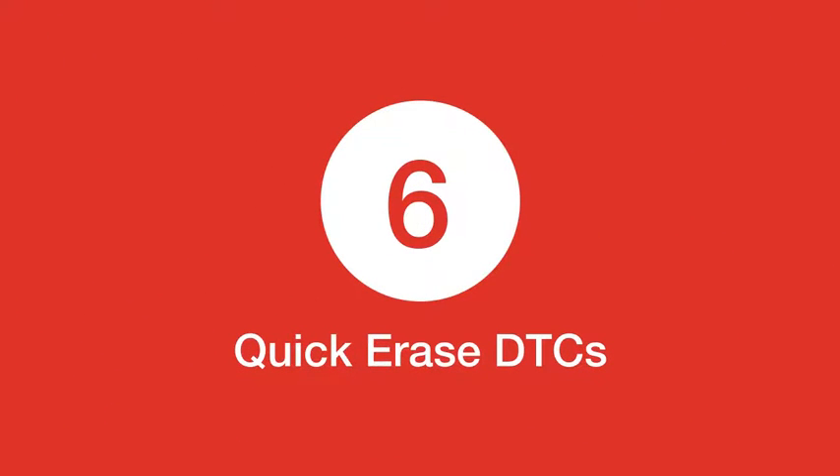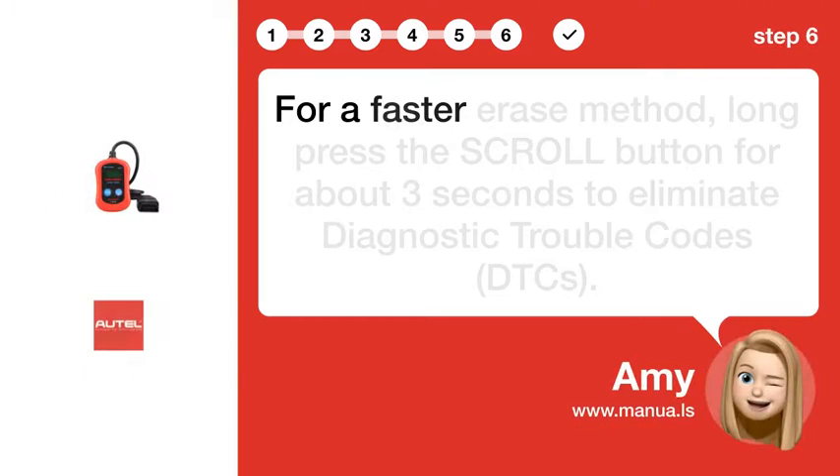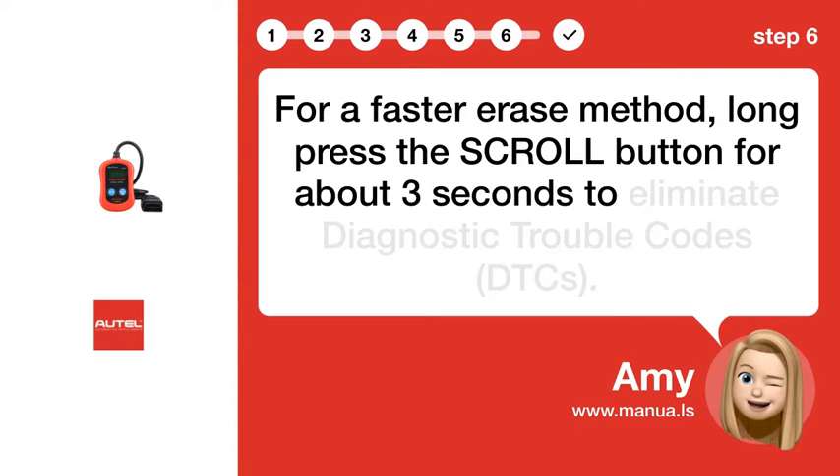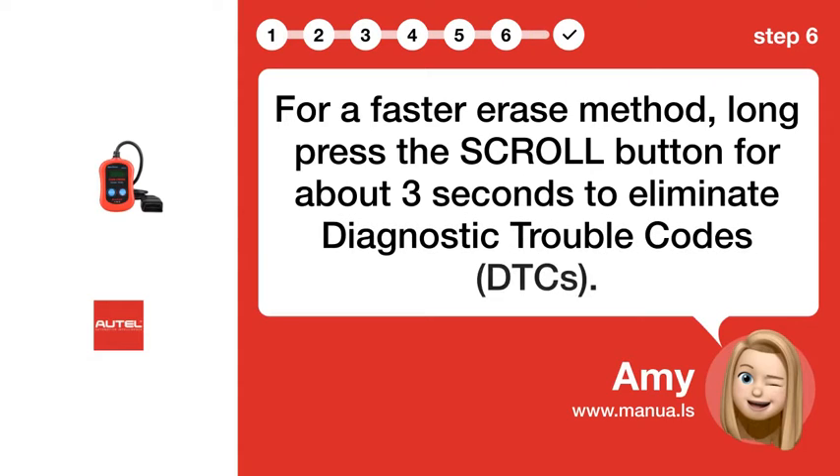Step 6: Quick Erase. For a faster erase method, long press the SCROLL button for about 3 seconds to eliminate diagnostic trouble codes.